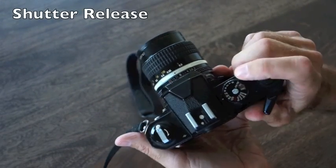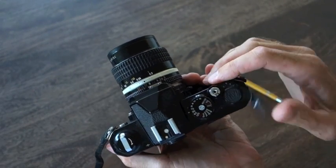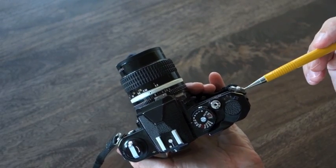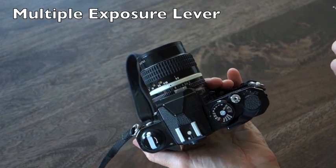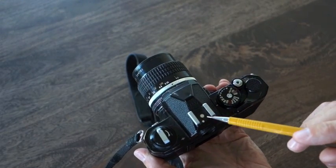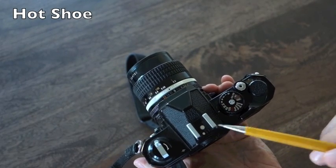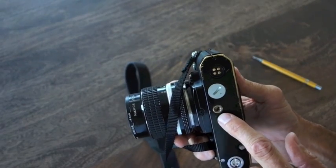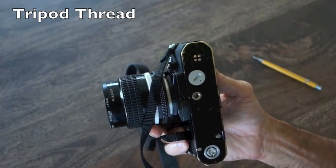The shutter release button is usually on the top right — pretty self-explanatory. This camera also has a multiple exposure tab for making multiple exposures. Most 35mm cameras will have a hot shoe mount where you can attach a flash, a tripod mount with a standard thread for mounting to any tripod, and a battery compartment.